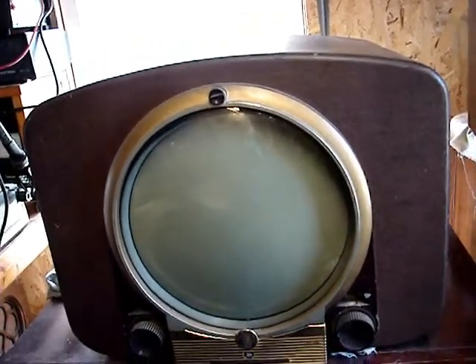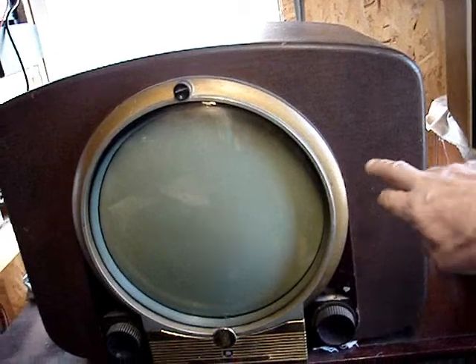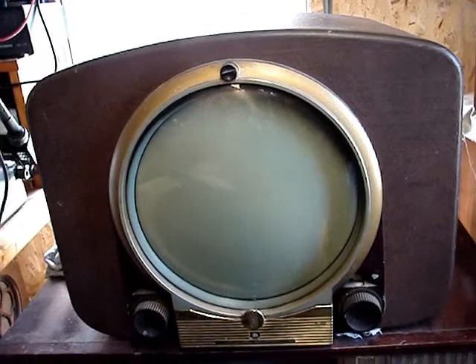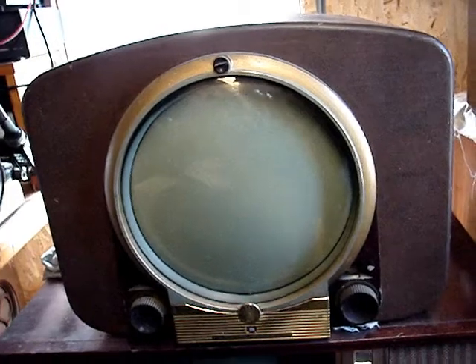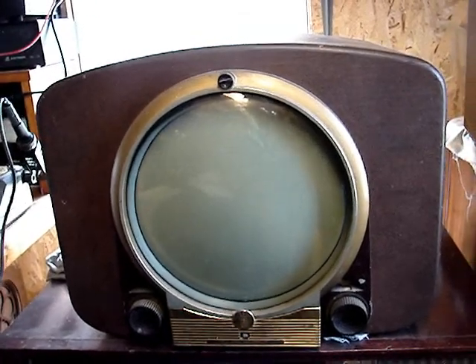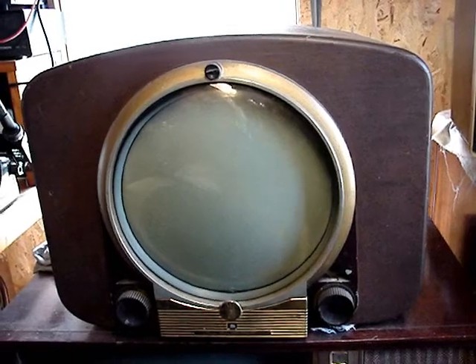I'm shifting gears right now. This 12-inch table model 1950 Zenith porthole set is actually more important to me than the 19-inch mahogany console that I had started to work on and discovered had an open focus coil. So until I can get a replacement focus coil assembly for it, which I may or may not be able to find, I have to set that aside.